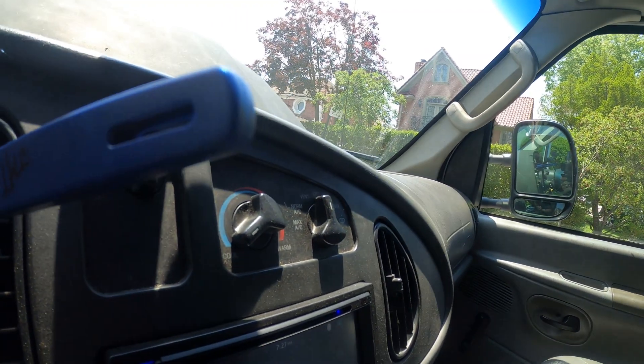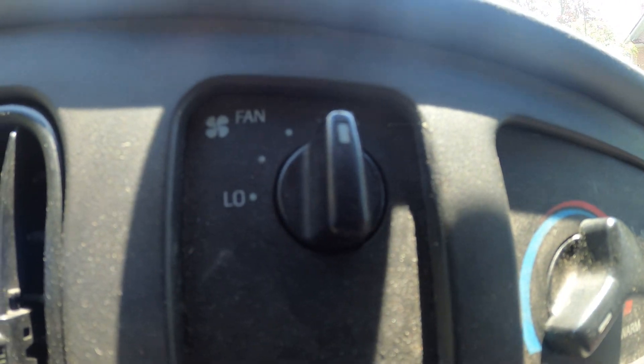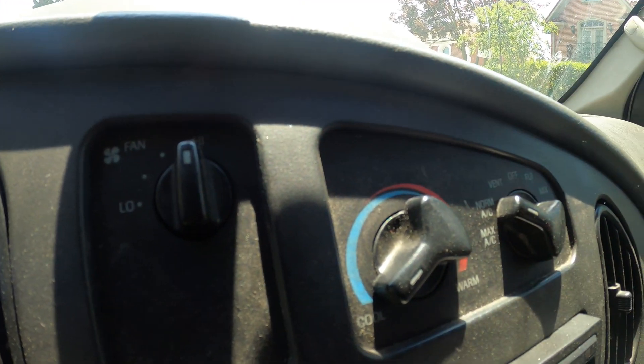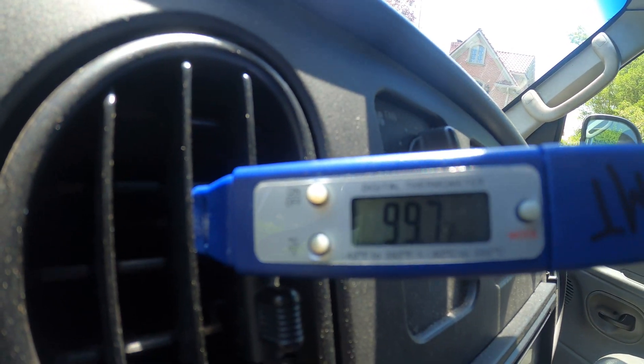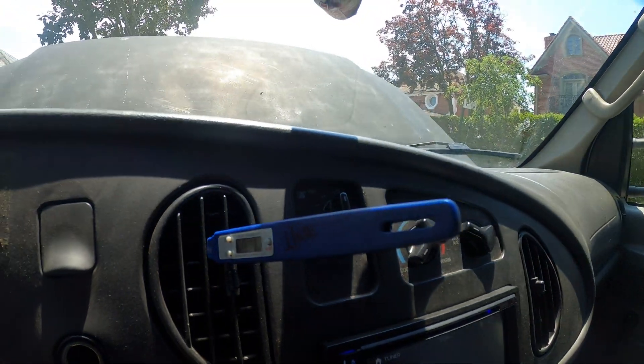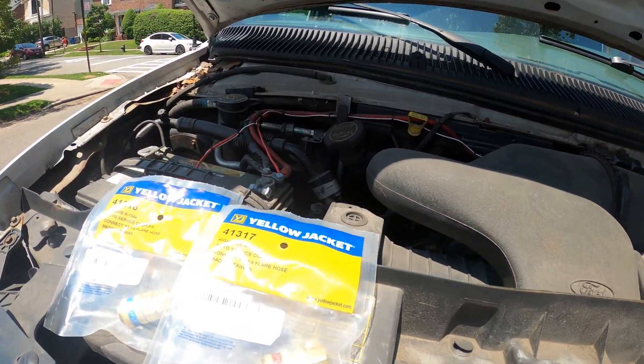Looking at 110 degrees right now. We've got the AC set to cool, fan set to high. Let's turn on this AC. We got a reading of 99.9 degrees — that is not acceptable. Let's begin by checking the refrigerant pressures in my truck.